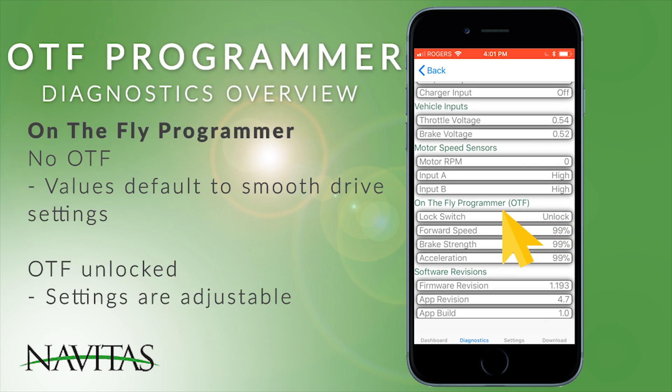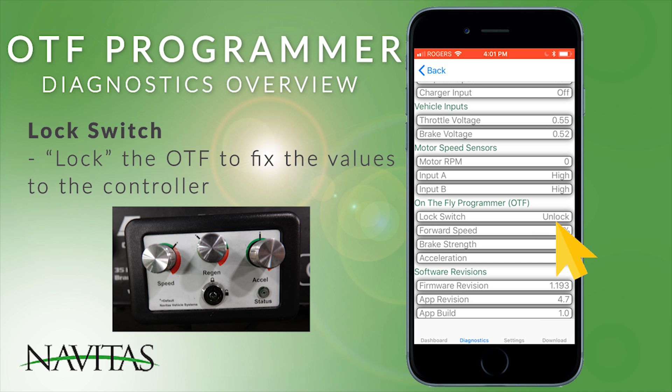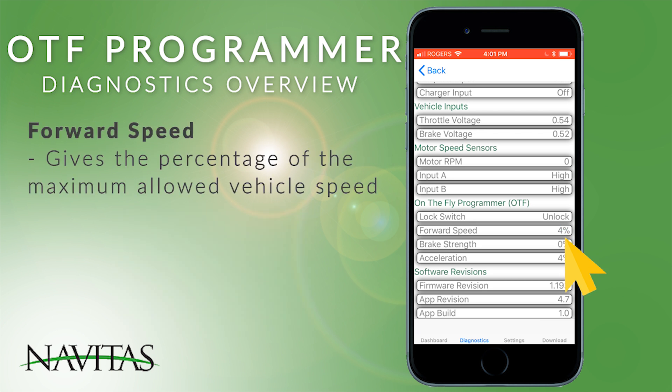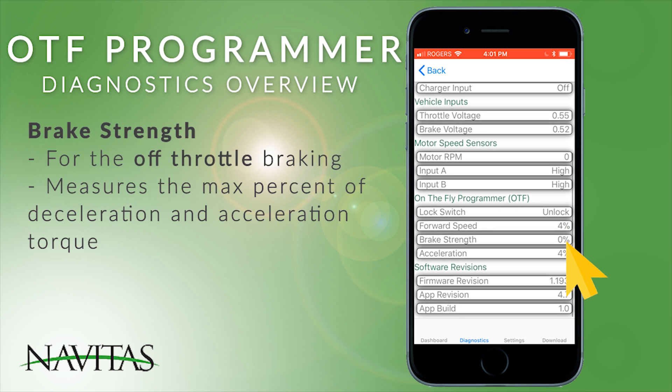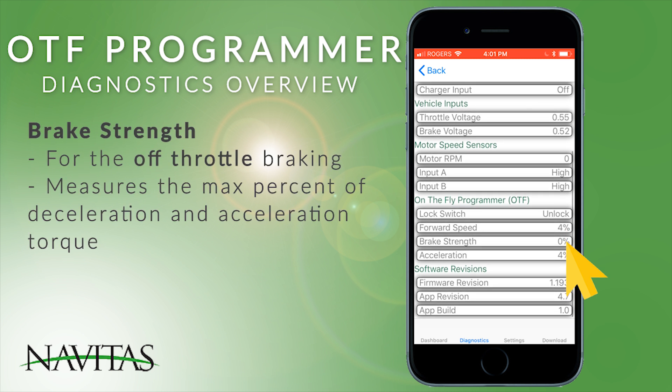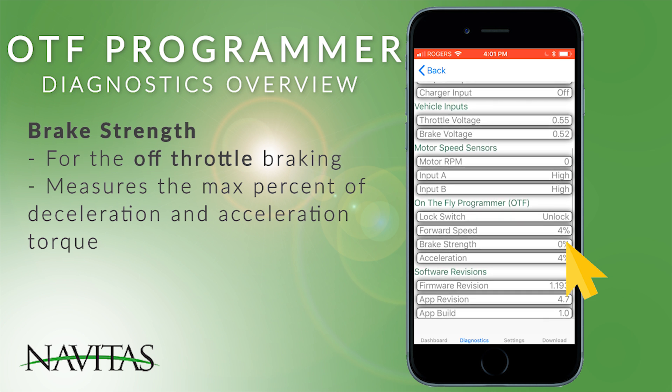If there's no OTF present, these values will default to smooth drive settings. If it is present and unlocked, you're able to adjust the other settings. Locking an OTF will store those values to the controller until it's unlocked again. The forward speed gives a percentage of the maximum allowed vehicle speed. Brake strength is for off-throttle braking and measures the maximum percent of deceleration torque, and acceleration shows a percentage of the maximum acceleration torque.